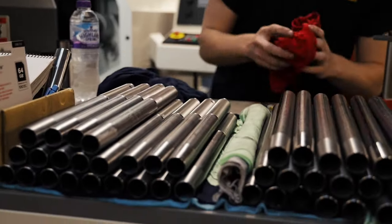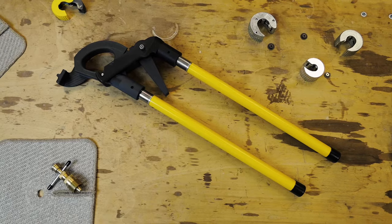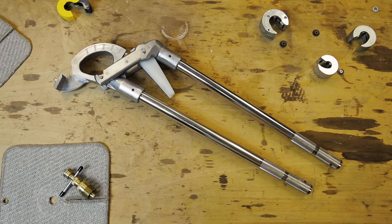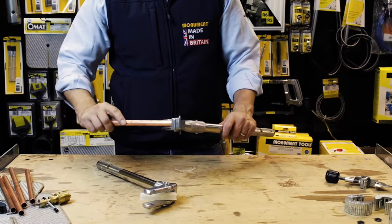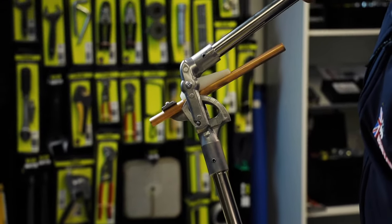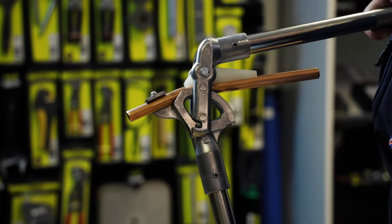Monument have re-engineered a design previously unseen on the UK market. The design, first tested with printed 3D models, delivers force to bend the pipe in the same plane as the bend, rather than offset as with combination 15 and 22mm versions.